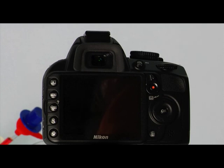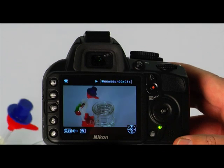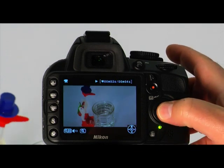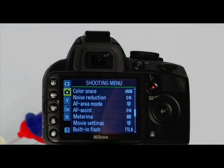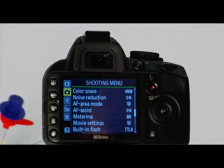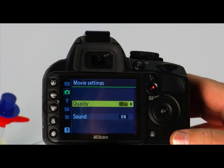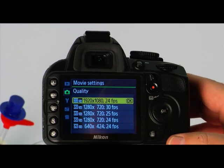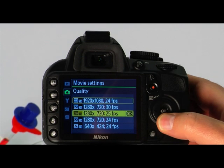To view a movie that you have recorded, press the playback button and scroll to the movie you'd like to play. Press the OK button to enter the movie playback. In the menu, you can select the various movie settings by selecting the shooting menu tab. To set the movie recording size, press menu, use the multi-selector to scroll to the movie menu, highlight movie settings and press the right arrow to view options. Highlight quality and scroll to the option you'd like, then press OK. The larger numbers mean higher quality movies and bigger file sizes; smaller numbers are lower quality with smaller file sizes.